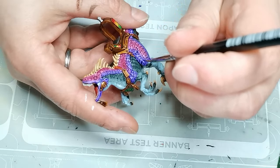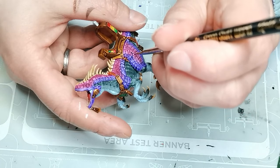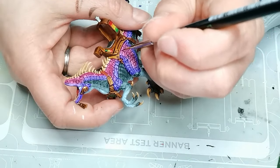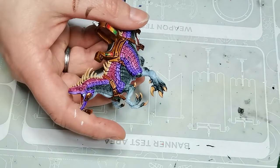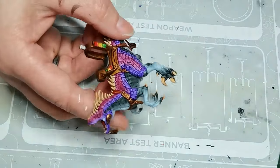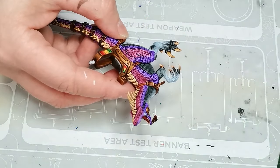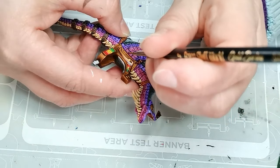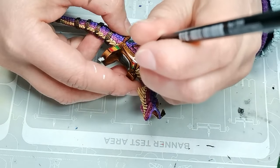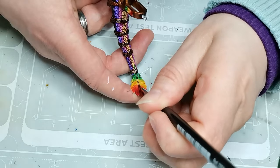Then for the lines between the scales, I paint them using Achillan Green, which is a sort of dark turquoise color, also a contrast paint. I use that to make each individual scale pop a little bit more than they would if I had just left it. It's completely optional and you could use other colors as well for the lines between. I also considered just painting them black, but I thought that might look a little bit too stark. So that's why I went with the Achillan Green.